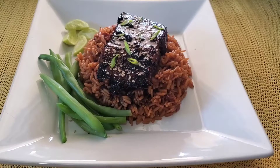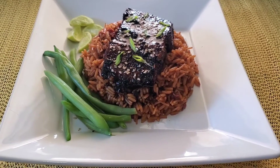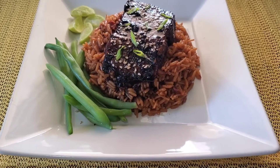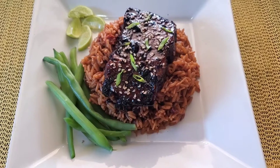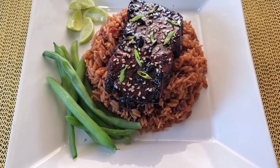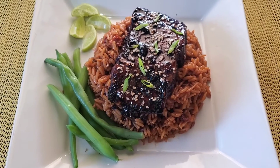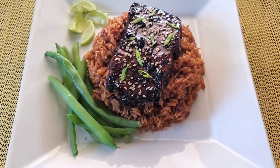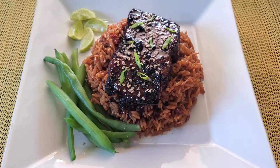There you have it — the finished product! This is our honey ginger garlic white fish fillet, served up with some Spanish rice and some string beans. Of course I have a little bit of lime on the side so you can always drizzle that on your fish.